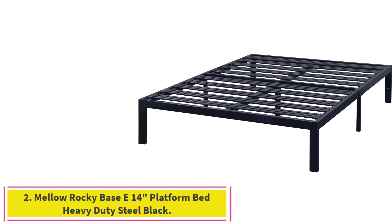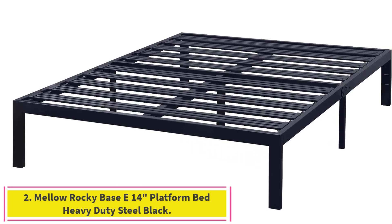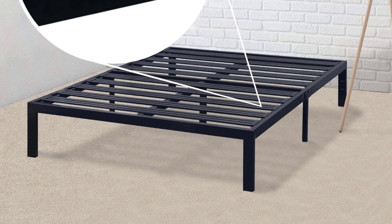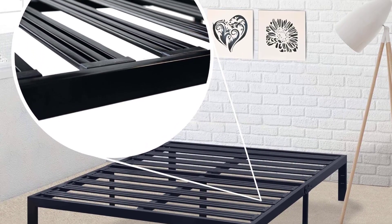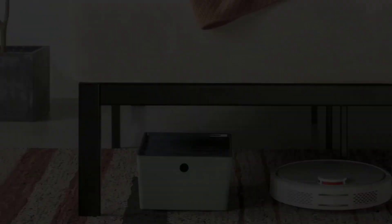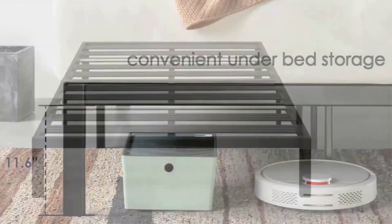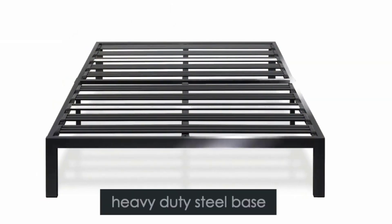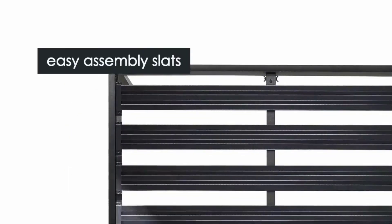Number 2: the Mellow Rocky Base E 14-inch Platform Bed Heavy Duty Steel Black. This durable and affordable bed frame comes with one of the longest warranties in the industry — a 5-year manufacturer warranty — covering you in case of a manufacturer's defect. With its number of stability points, you also get very good support from the stainless steel frame.